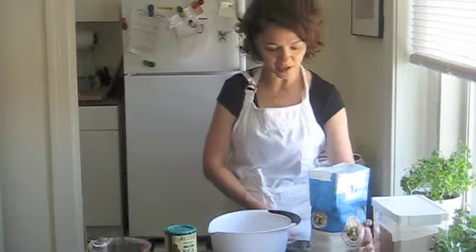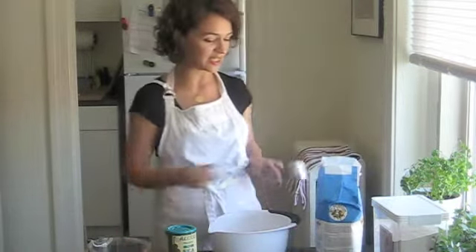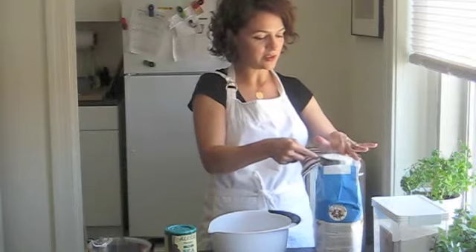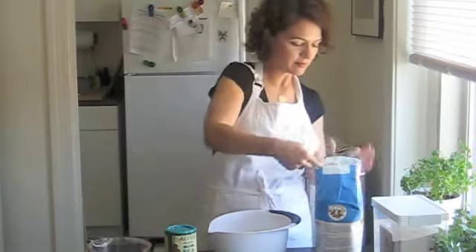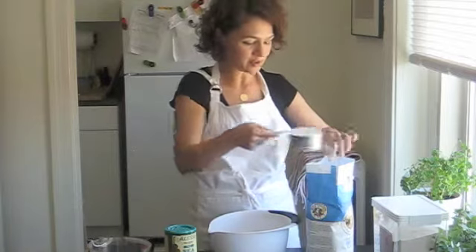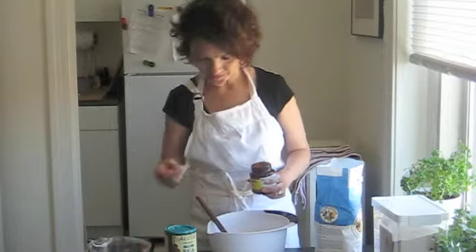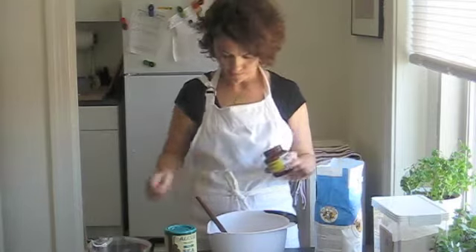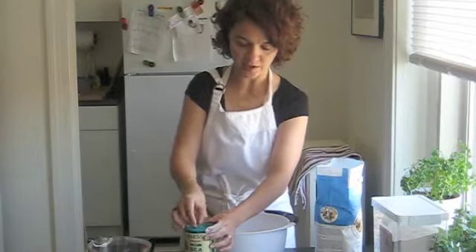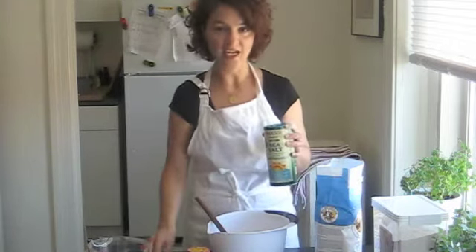We're going to start off by fluffing the flour, because anytime you're using flour you have to get air into it so it measures out correctly. We're going to use three cups of flour. You can use a knife to level it off if you want. Here's three cups of regular flour, a quarter teaspoon of yeast, and then we're also going to add some salt — we're going to need one and a quarter teaspoon of salt. I sometimes do it with just one teaspoon of salt, and that's what I'm going to do now.